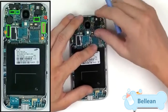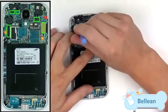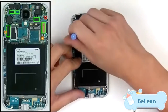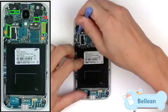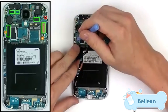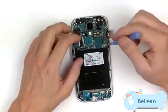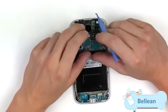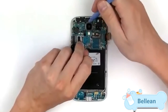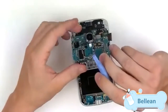The connections here include the screen assembly, the headphone jack, the speaker and proximity sensor, and the front camera. On the left side there is the USB port and the lighting. Release that one and the final antenna. Once all these connections are released, gently lift up on the motherboard and remove it from the screen assembly, making sure the main camera doesn't get caught.